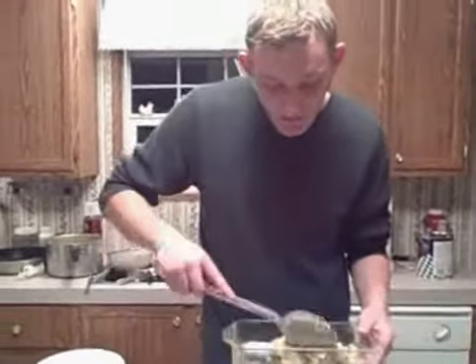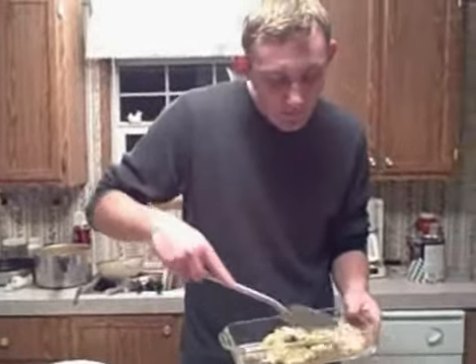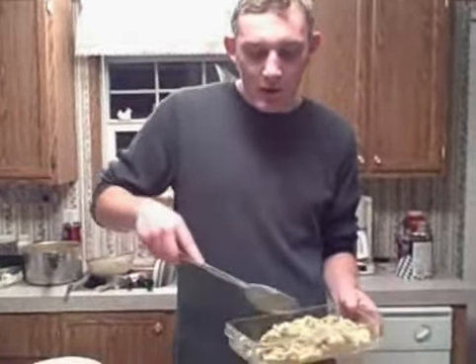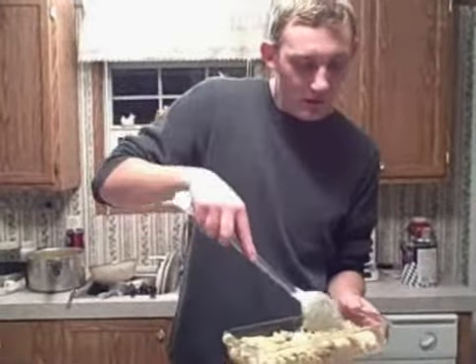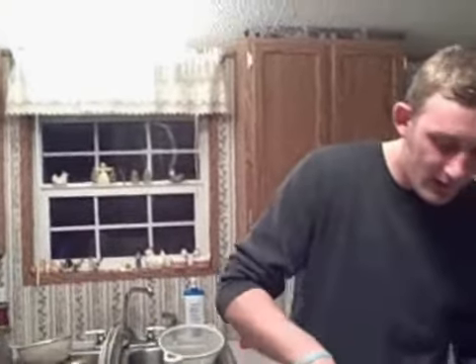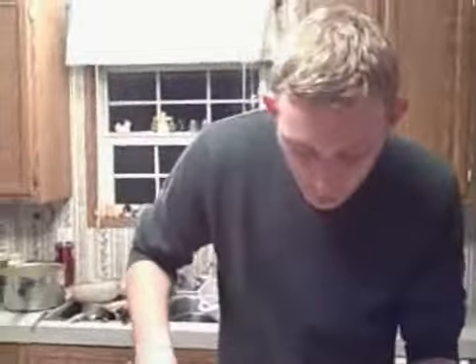Luckily I think this is all going to fit into these three casseroles. I was kind of worried. And once you put those in the oven, you'll want to set your oven about 15 minutes before they're going to go in, to about 350 degrees. Now depending on what your oven temp is, you'll have to adjust it higher or lower. If you're running a lower oven, you might want to go to 325. But ours runs a little lower temp-wise, so we set it a little bit higher.